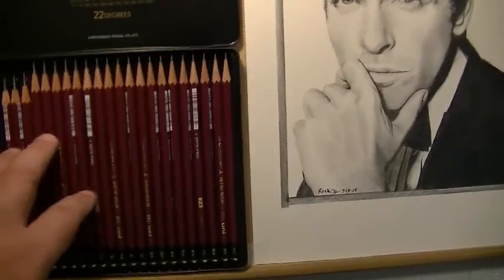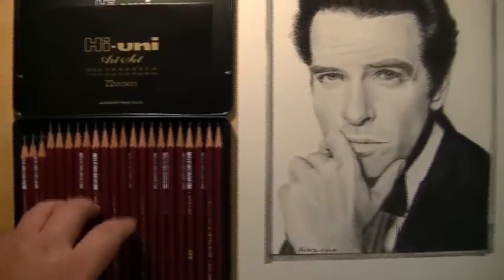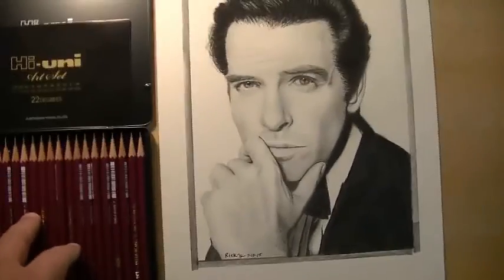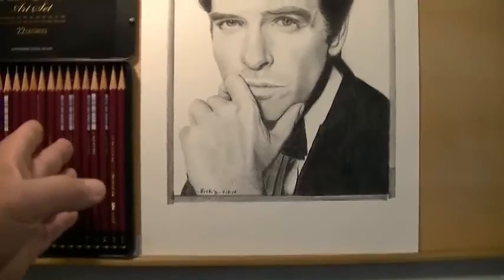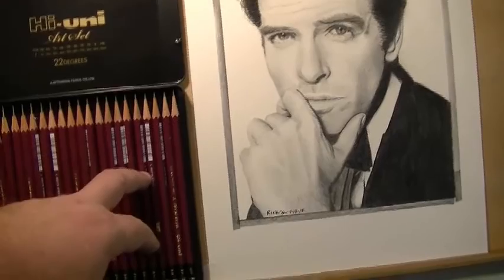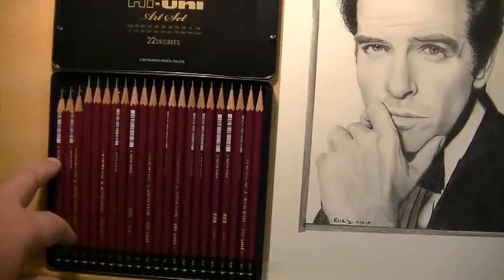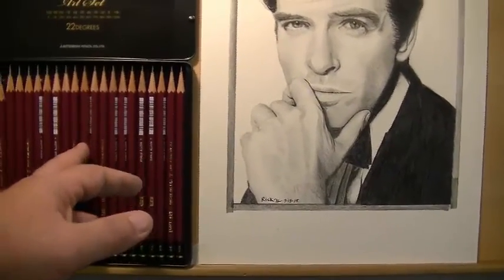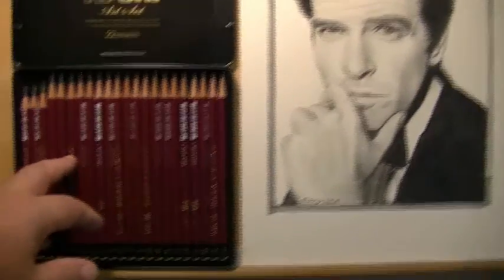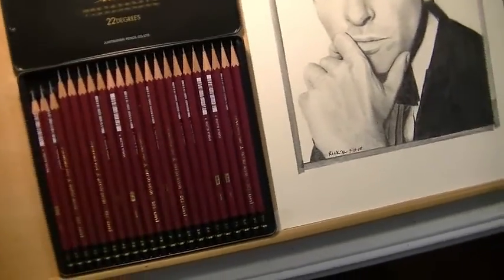Too many choices is not necessarily a good thing. I think it's nicer to just have the basic pencils for drawing — maybe go from 4H on the hard end, and then on the soft end go HB, 2B, 4B, 6B, and then pick whatever you want for your darkest pencil. I prefer the Staedtler 8B or the General's 9XXB.